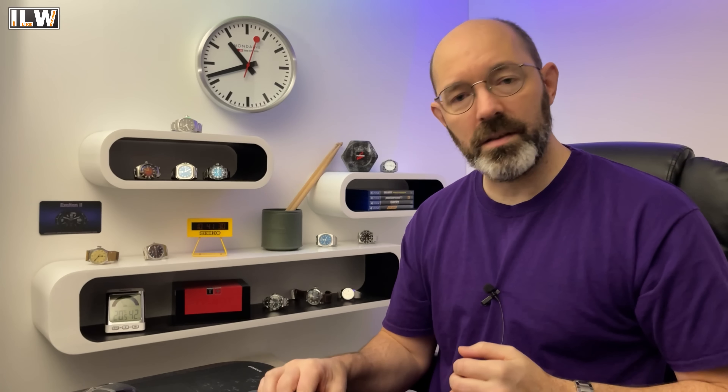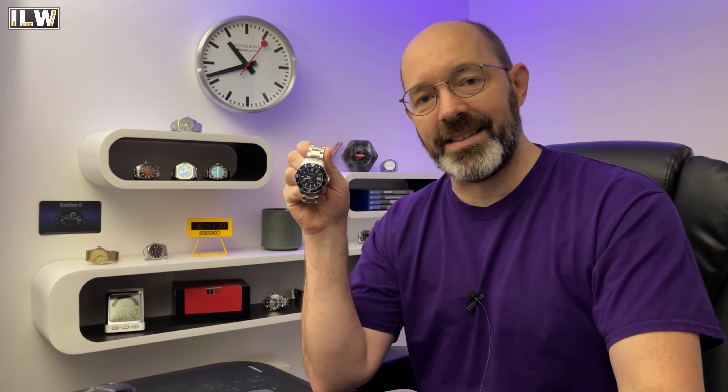The Seagull official store reached out to me recently and said the Black Friday sale is fast approaching — are there any watches you want to review leading up to the sale? I saw they'd released a new 2022 version of this watch so I said yes please. But after comparing both watches, they're basically exactly the same. So in this video I'm just going to review it, but I've got two of them to show you.